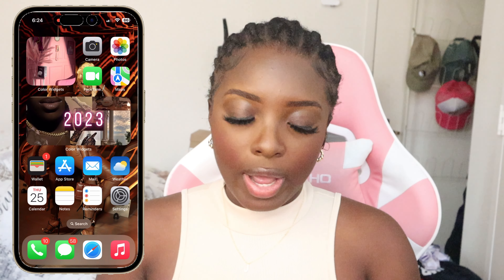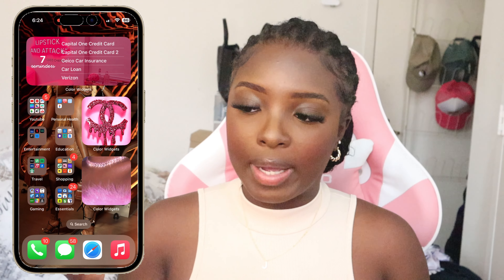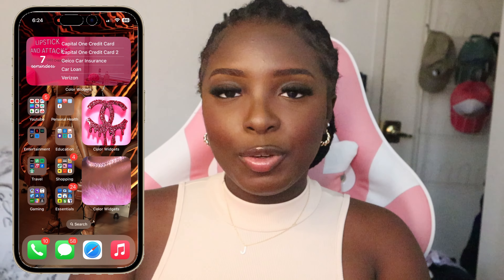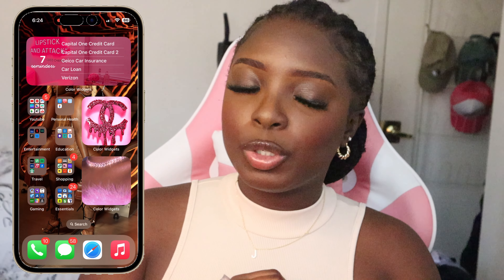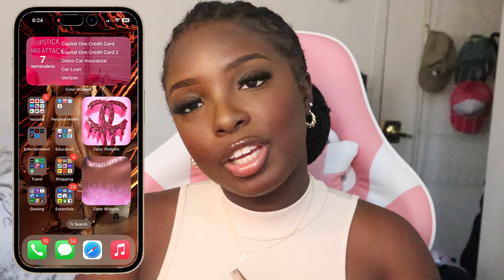Alright you guys, we are finally at the end of this video. As you guys can see my phone is looking good. I really hope that you guys enjoyed - love you guys always, always, always. Thank you guys so much for supporting your girl and I will catch you guys in the next video.